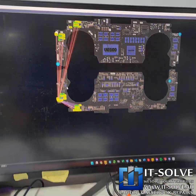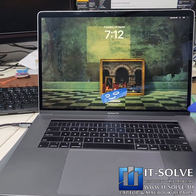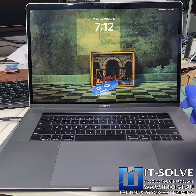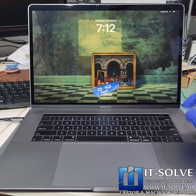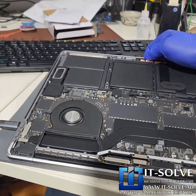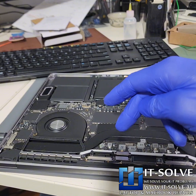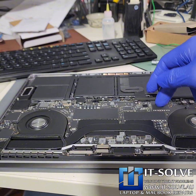This was a very lucky customer. We see many cases like this where the blown capacitors in that area end up blowing the SSD. In such cases, we can't do anything to recover the data because the SSDs are soldered onto the motherboard and on top of that they're encrypted. Even if we could desolder them and move them to another machine, we can't access the data because it's encrypted with the CPU or the T2 security chip.